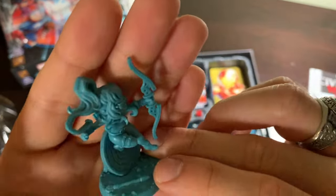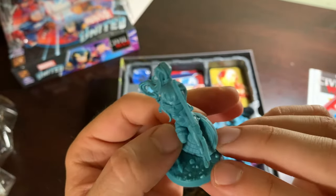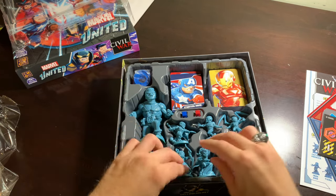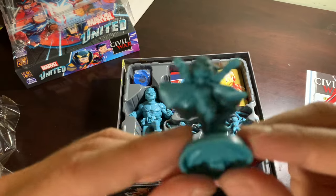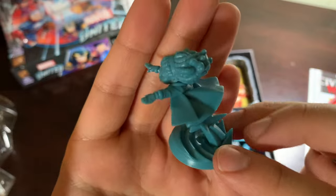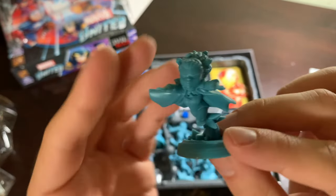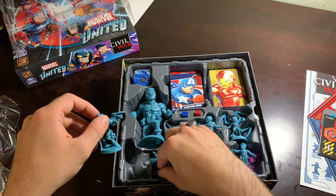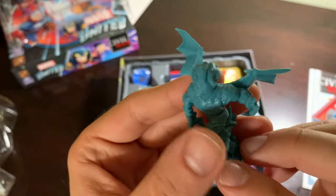Kate Bishop — awesome. One of the characters I was most looking forward to seeing in season three, because that Hawkeye show was pretty rad. Spectrum — ooh, her base is cool, and she's just flying up, up, and away. Great flying pose. And there's Hulkling with his wings — so cool. He's a Kickstarter exclusive. Beautiful.